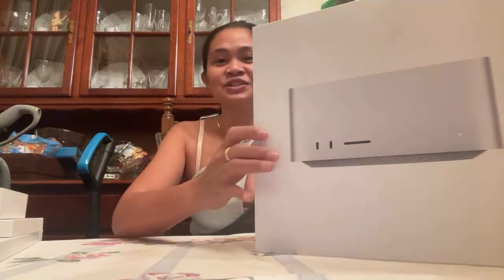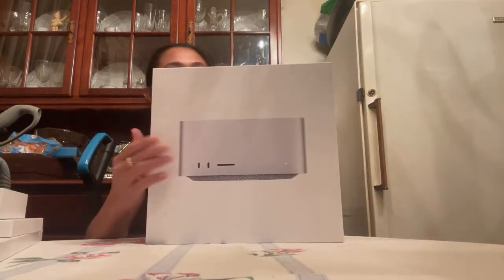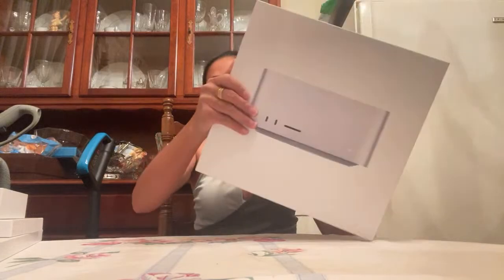Sorry, my granny was talking to me. Now I'm continuing the unboxing of the Mac Studio. Are you excited? I'm so excited for opening it but nervous to use it because I don't know how. I'm learning bit by bit. Hopefully I'm not breaking anything — if I break anything I'm going to get in trouble!